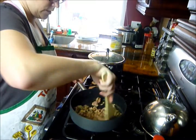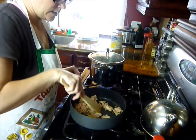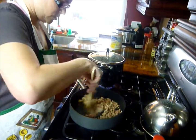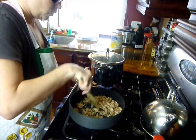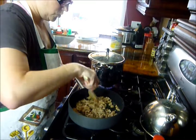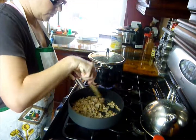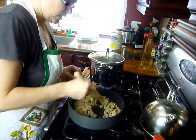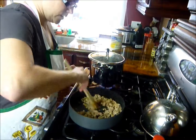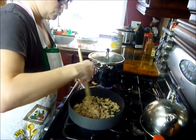Continue to brown your meat until it's fully cooked, and then when it's fully cooked, just take it off the burner and let it sit because we're going to add it to our lasagna in layers. Let's boil our noodles, set those aside, and then I'm going to show you guys how I layer it. You're going to have a quick and easy dinner.